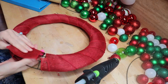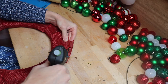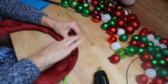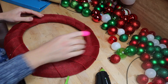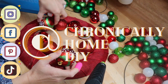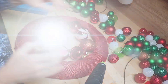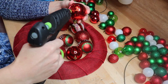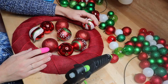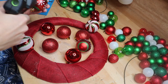I took some extra wide sparkly red burlap ribbon from Dollar General for two dollars and coated the whole wreath with that — one so that if there were any holes you could see red and not the wire wreath form, and two it gave me more surface area to glue down the bulbs. All of the bulbs I have you could get at Dollar Tree, but I did get a package of 100 bulbs from Michaels for $14.99.